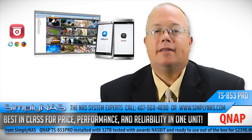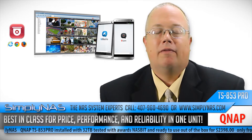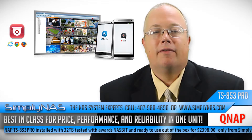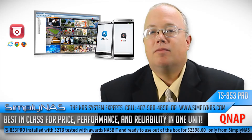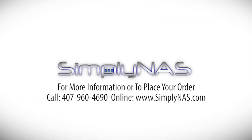The QNAP TS-853 Pro 32TB NAS servers are now shipping from SimplyNAS. No matter what your storage needs are, this versatile NAS server has your storage needs completely covered. To find out more or to place your order, visit SimplyNAS.com or contact them at 407-960-4690.